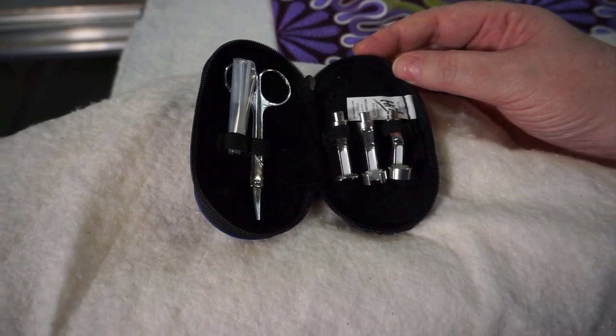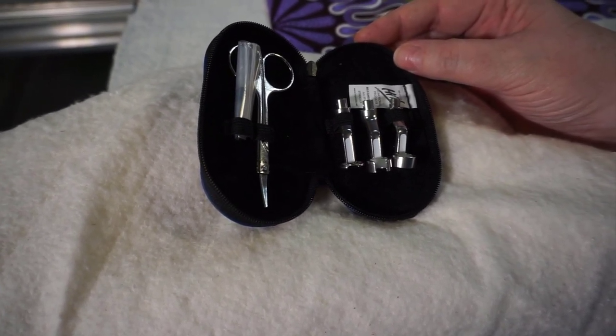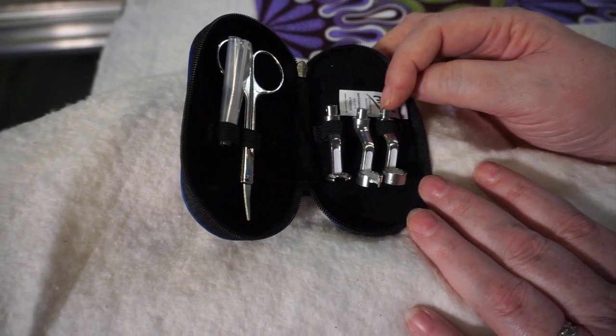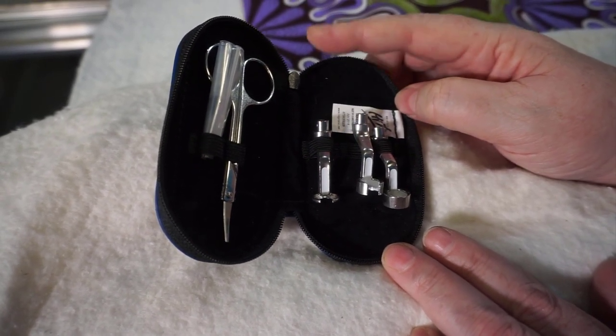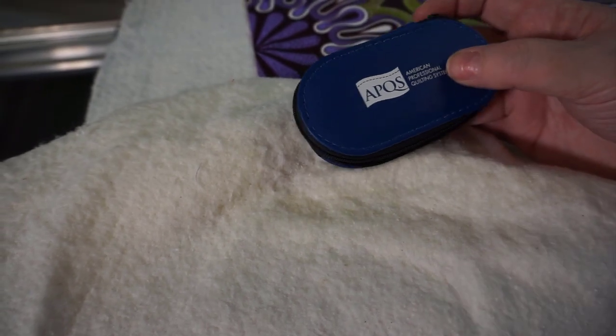My scoop foot was on my interchangeable foot when I shot that video, and I had a low profile foot on my Millie, so you've seen those two feet. These are the other three feet. This high profile foot would come standard on your machine, and I have swapped that for the low profile foot that's currently on my Millie. In the kit you would also get a high profile open toe foot and a low profile open hole foot, plus extra screws and a little pair of snips. It all comes in a pretty little leather APQS case. When you upgrade your system, the shaft is going to come with a high wall hopping foot on it. The kit with the additional three feet is an additional cost, and a scoop foot is also an additional cost, but your initial purchase of the shaft will come with a high wall hopping foot.